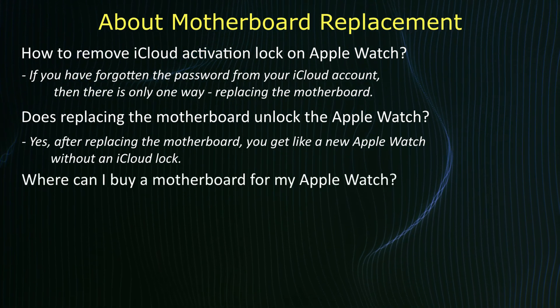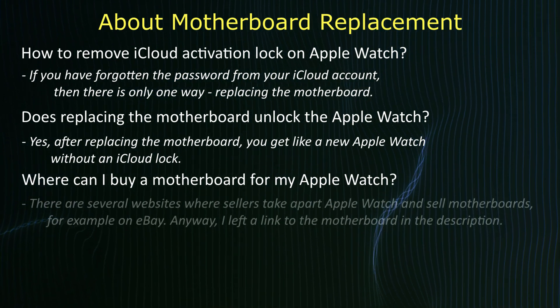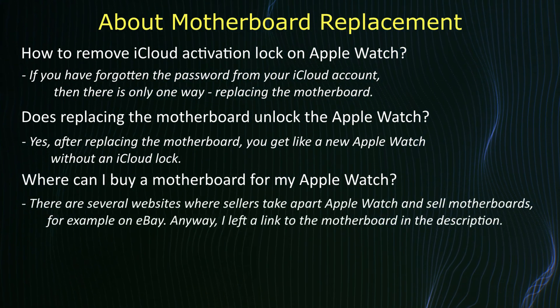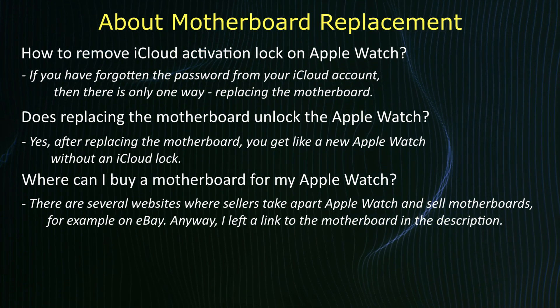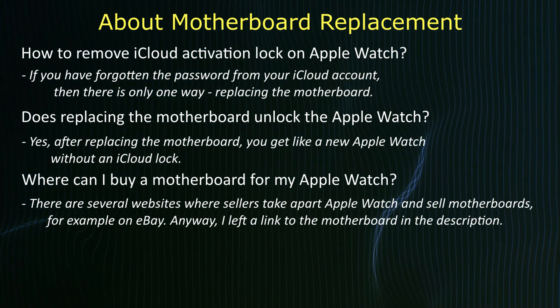Where can I buy a motherboard for the Apple Watch? There are several websites where sellers take apart Apple Watches to sell motherboards — for example, on eBay. I left a link to the motherboard in the description.